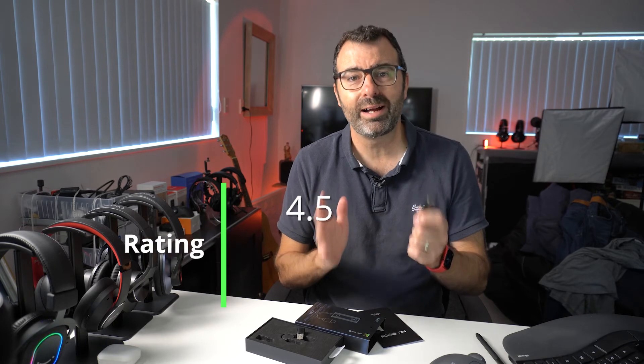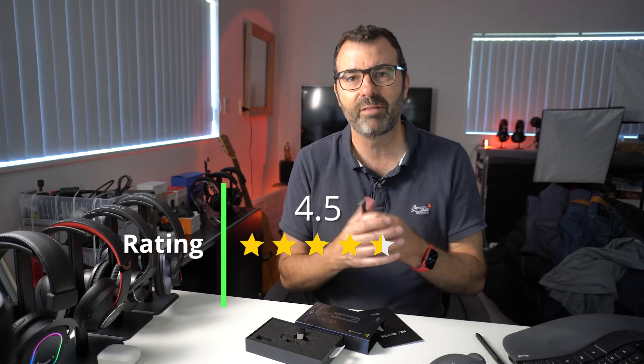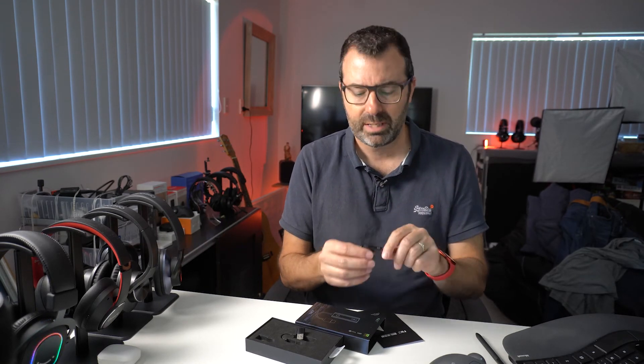Everything we play music through has some sort of DAC, but the KA1 really does elevate it to the next level — especially on portable devices. Packed inside is an ES9281AC Pro DAC chip; it can handle 32 bits at 384kHz at the top end, and DSD support right up to DSD256. For a little unit it's got quite a lot going for it, and at around $50 it's super affordable. I'd give it a solid four and a half stars.